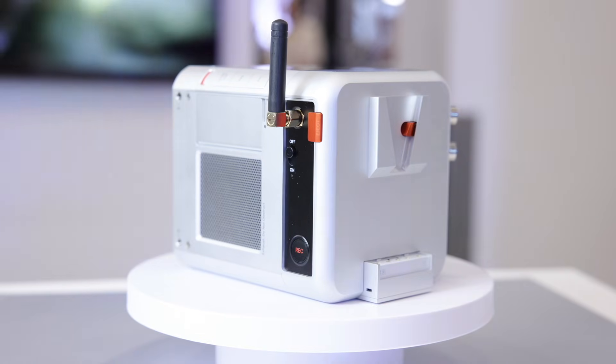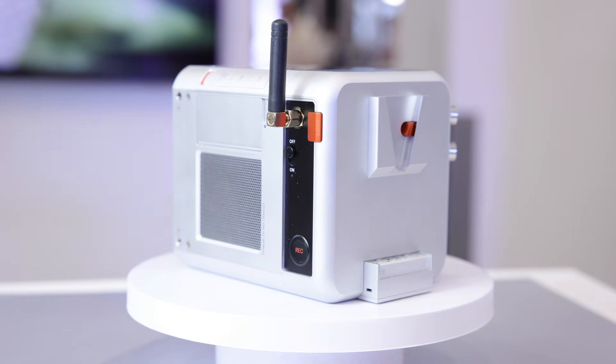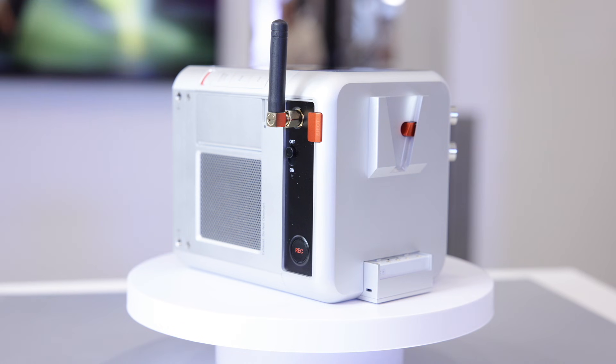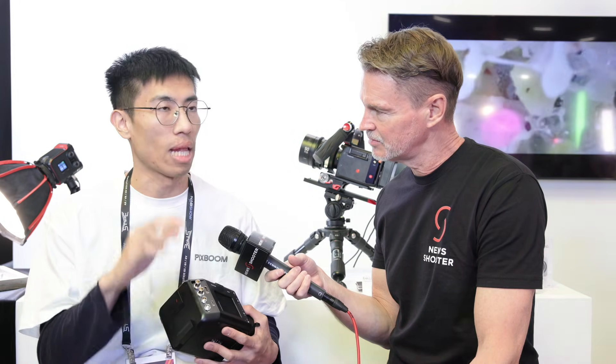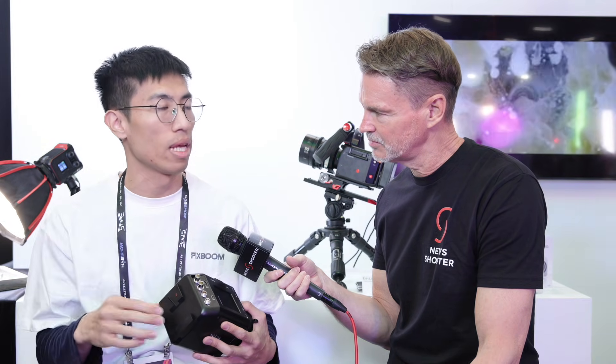For power options, it has a built-in V-mount so you can use any V-mount batteries. There's also a DC input supporting 12 to 24 volts for a continuous power supply.